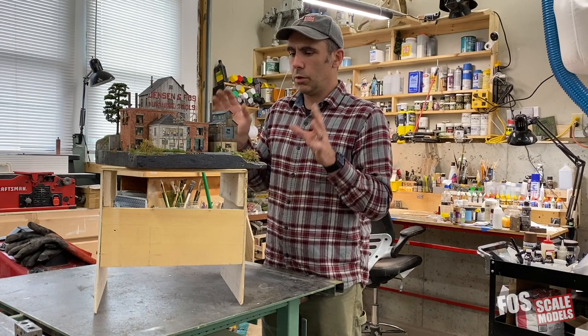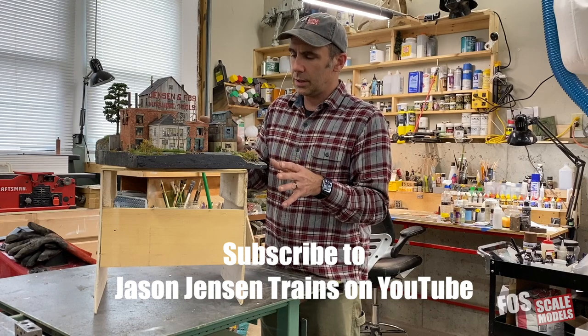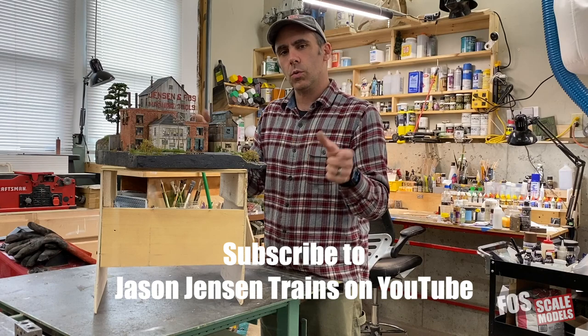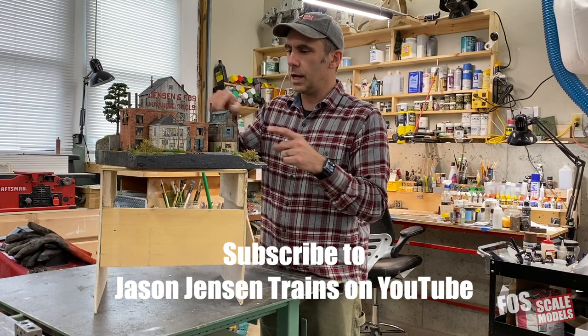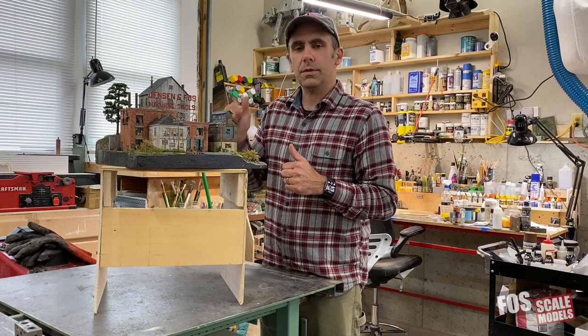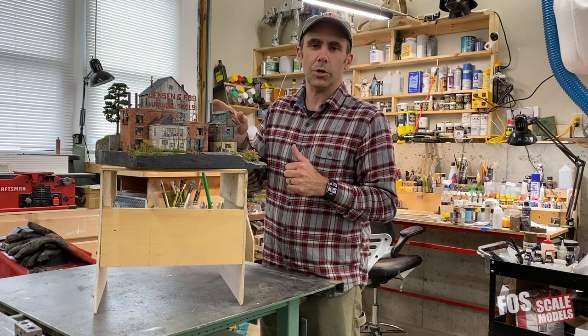I really want to thank Jason Jensen for coming along with me on this project. He's added so much to it. It's always inspirational to see another modeler's work, even more so when you're working together, and I've learned a lot just from looking at his stuff up close. It's been a blast. So thank you, Jason, and thank you everyone for watching, and good luck with the auction.